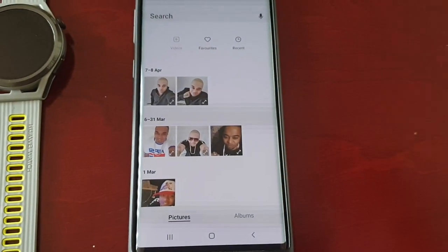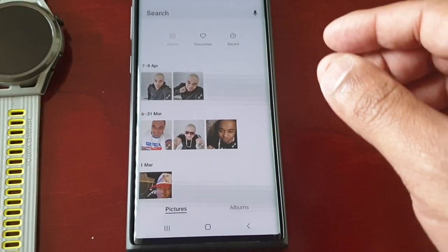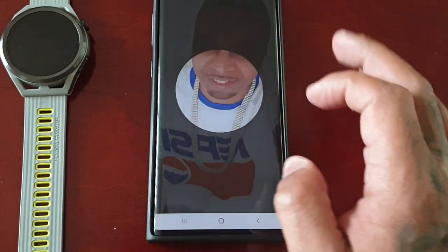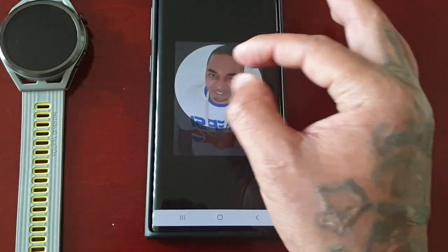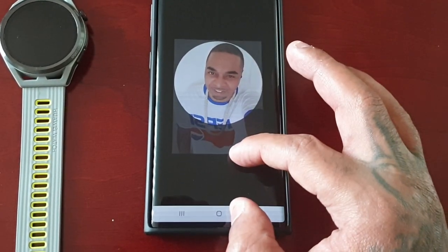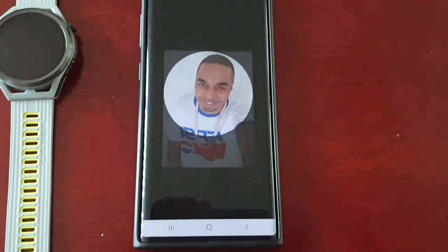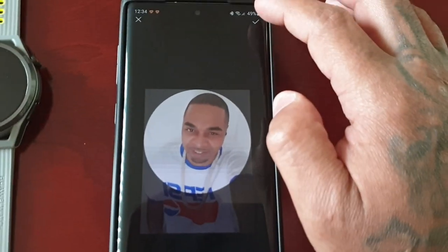Make sure that you've got the pictures stored on your phone. I'm going to select this picture here. You can zoom in and zoom out to make the picture fit perfectly within the frame, and once you're happy with it just select the little tick.